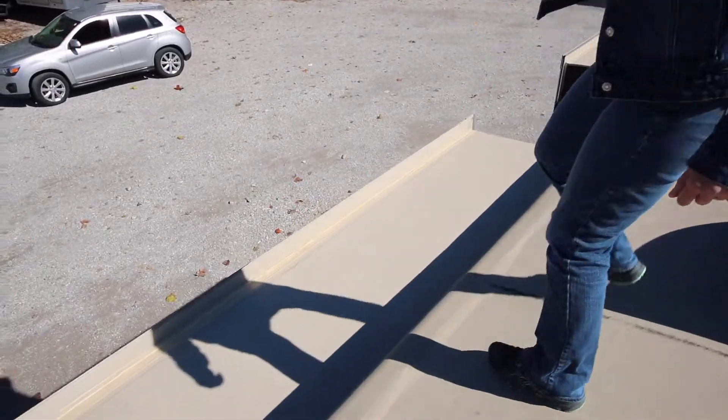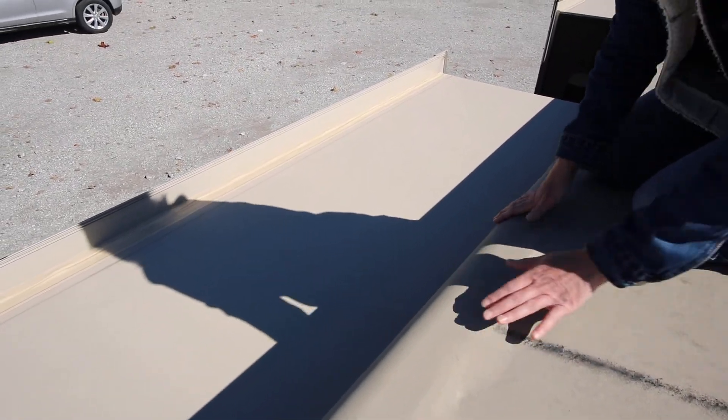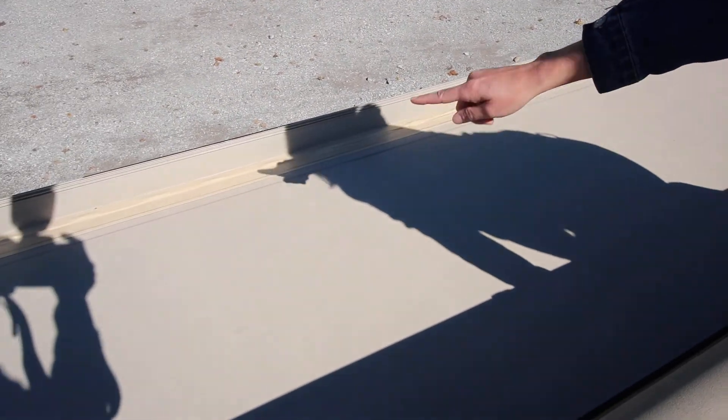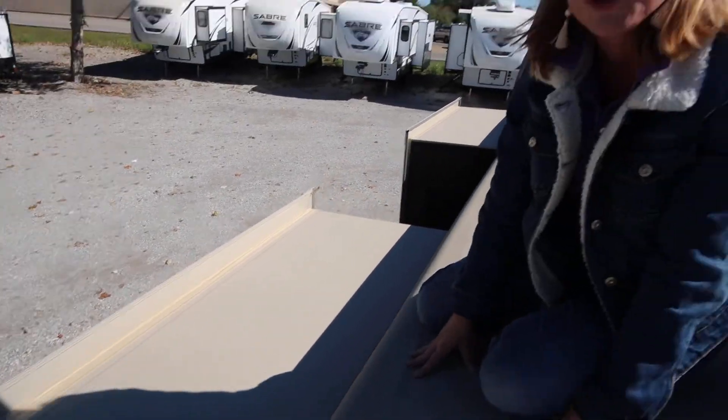Let's start with our slides. You're going to want to check all your slides. The main things you're going to be looking for are any holes or gouges in the roof here, or any tears or splits in the tape along the seal of your slide right here. We do recommend if you do have any slide damage to bring it into the service department.